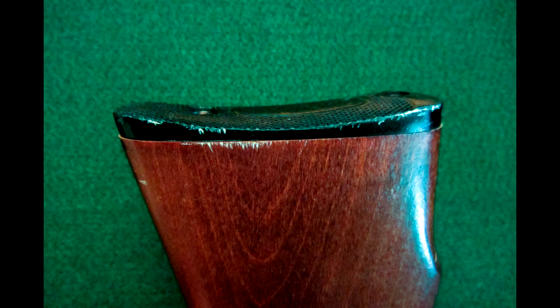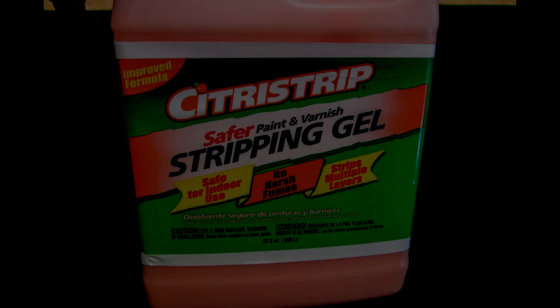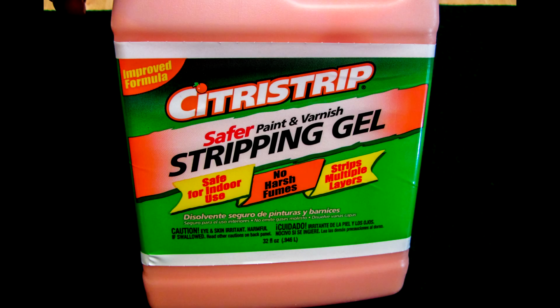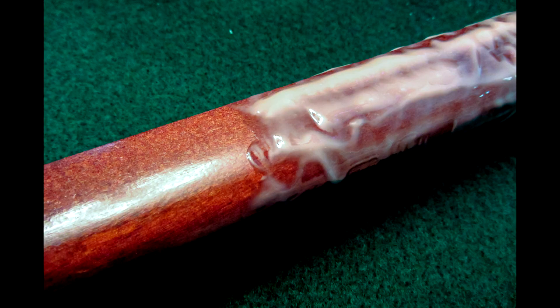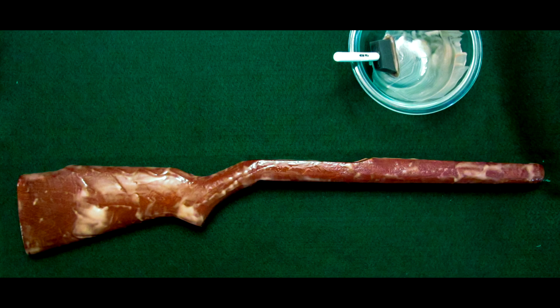What I did was strip it down using this Citra Strip stripping gel. It's really simple to use and it's non-petroleum so you can use it inside. All you have to do is spread this right onto the stock and let it sit anywhere from 30 minutes up to 12 hours, depending on how tough it is to get the finish off of your stock.